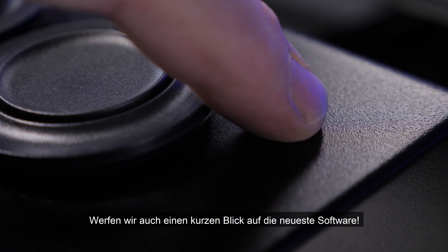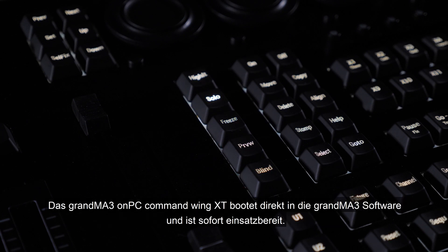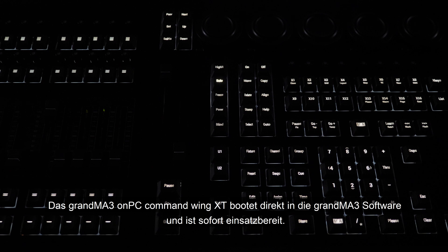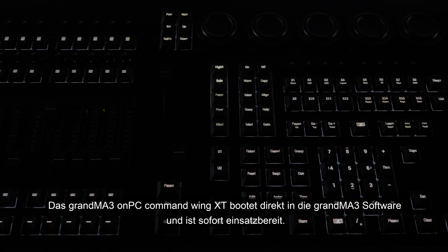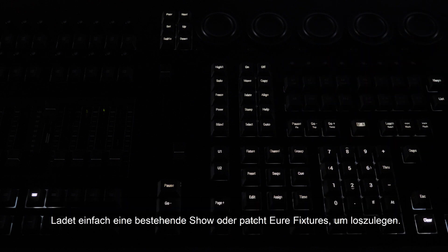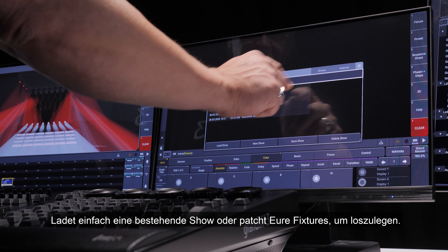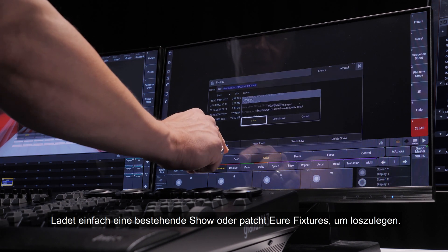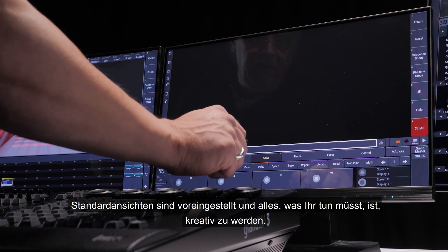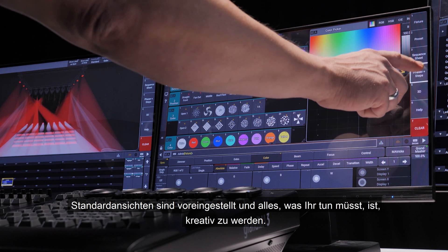Let's take a quick look at the latest software as well. It has never been easier to get started. The GrandMA3 OnPC Command Wing XT boots straight into the GrandMA3 software and is immediately ready for use. Simply load an existing show or patch some fixtures to get started. Default views are pre-arranged for your convenience and all you need to do is get creative.